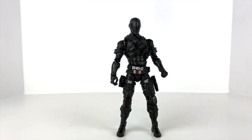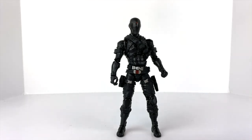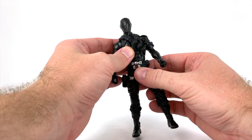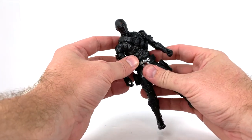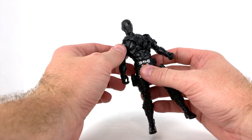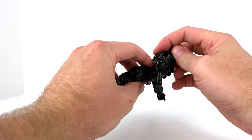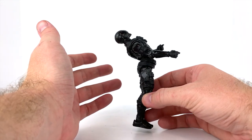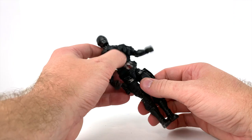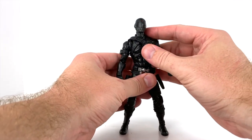The articulation on this guy is fantastic — as good as a Marvel Legend, maybe even better because of the hip areas. I also forgot to mention the chest articulation. He has a really nice ab crunch here; the crunch backward is not only phenomenal but completely unrealistic — but it's there. You're really going to be able to pose this guy any way you want.